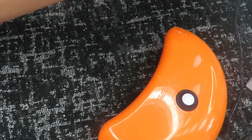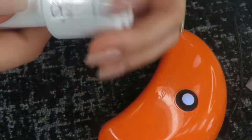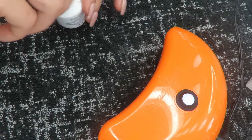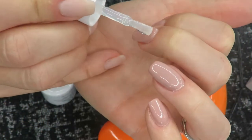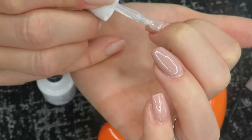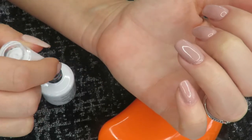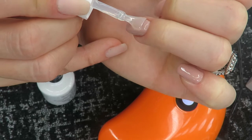We're going to go ahead and go in with top coat. I'm using the Virgo and Gem gel top coat and doing the same process — painting one coat on top of all my nails, making sure to take my time. I don't want it too thick or floppy; I just want a nice even coat on all of my nails.